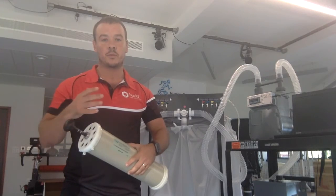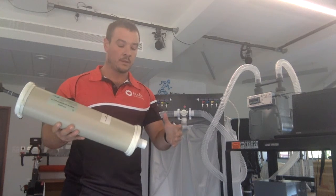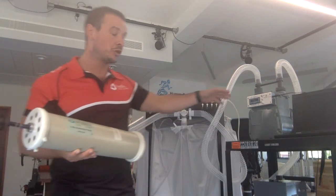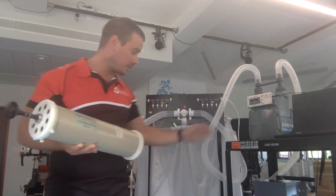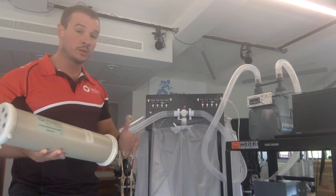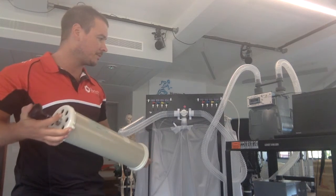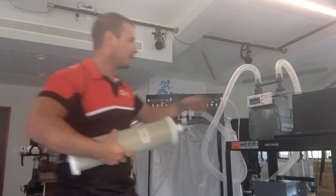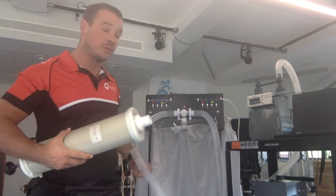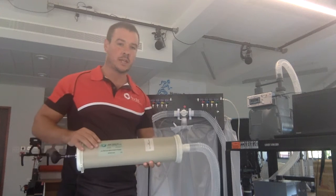Now that you've emptied your Douglas bags, you're ready to perform a volume calibration. A volume calibration is a check that the dry gas meter accurately measures the volume of air that's in the bag. In order to do this, you're going to require the Hans Rudolf 3 litre calibration syringe. Take the end of the plastic tubing from the inlet valve of the dry gas meter and attach it to the calibration syringe.